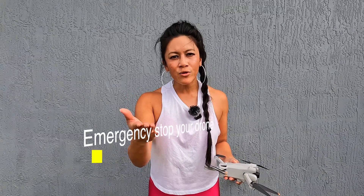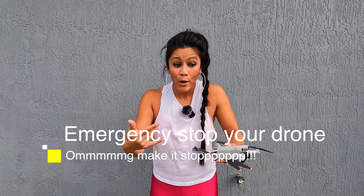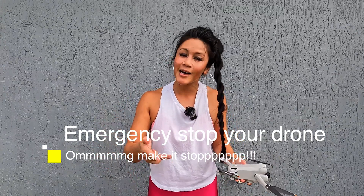The number of times I've seen people wish they knew how to emergency stop their drone after they've been in one of these emergency situations — in this video I'm sharing with you how to do it and when you might want to know how to do this.